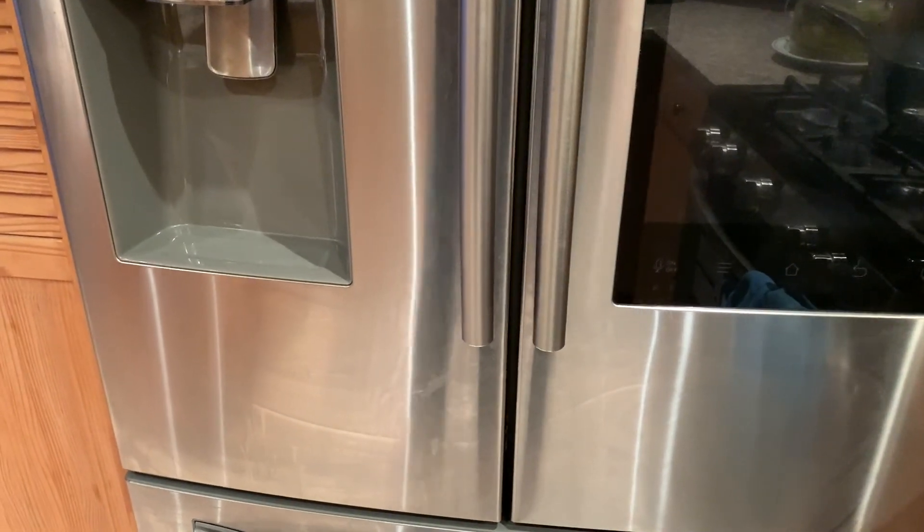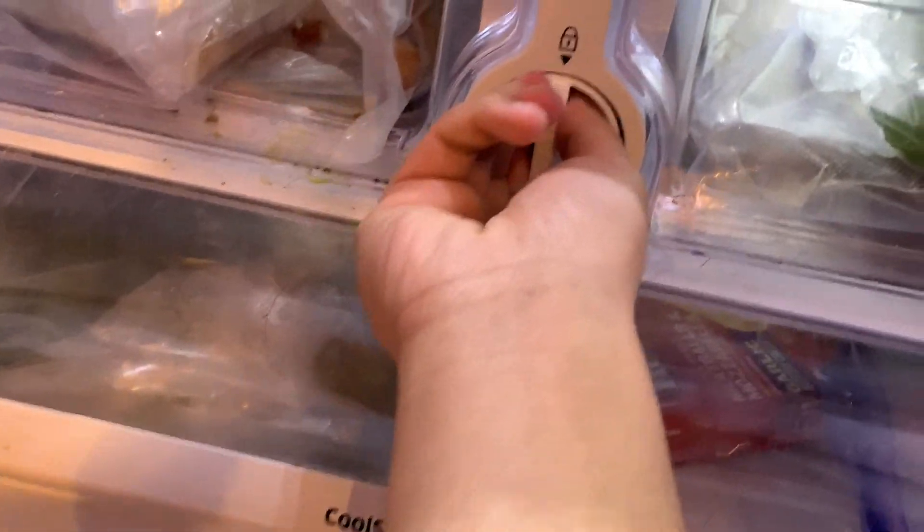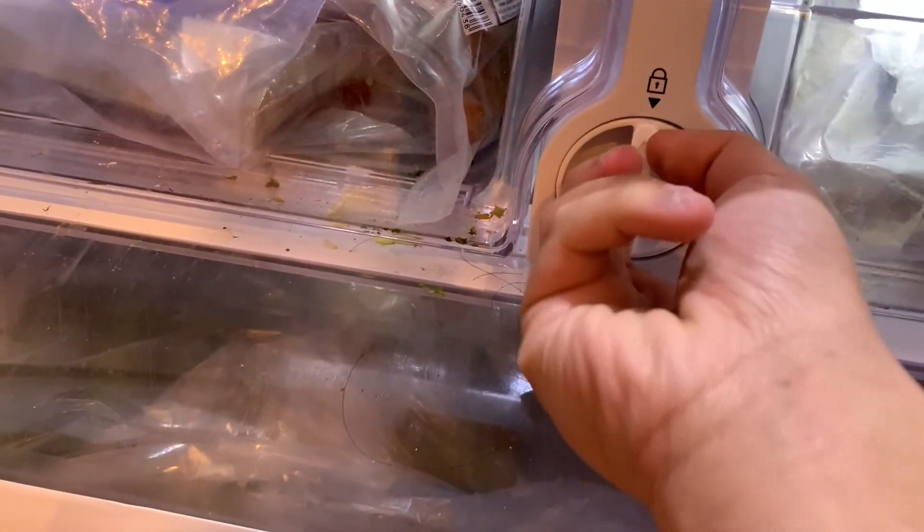This is the first video of 2021, so Happy New Year! What you want to do is open the refrigerator — this is where the filter is. There's a little lock, so in order to turn it...